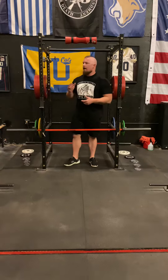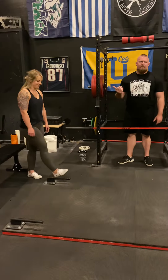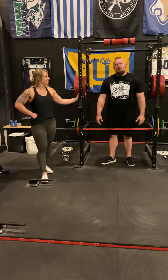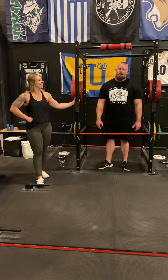Hope this was helpful. Sierra, you did a great job — I'm really, really proud of you. She got mad at me for not putting these in her program. She's like, I want to lock out better, but I want to lose weight and not get huge. And I'm like, dude, lock out's going to blow you up. And she's like, I don't care. Anyways, it's hard. Talk to you guys later.